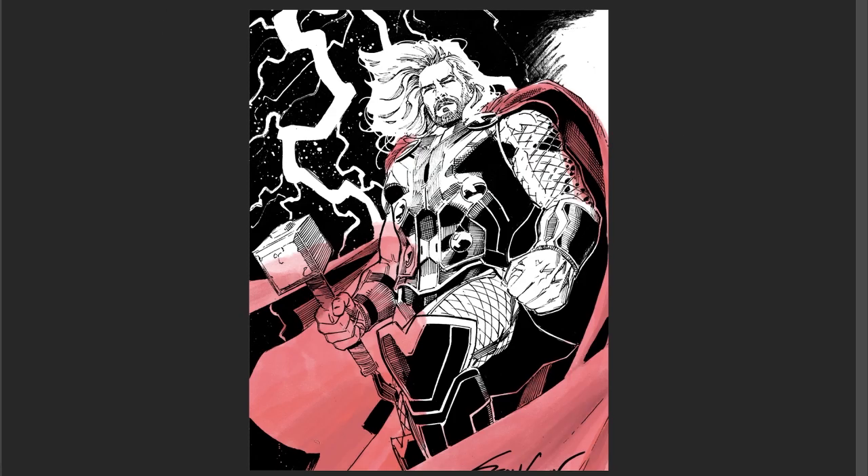I laid down the base first — a nice pink base. It's not even, and there's some white spots, but that's kind of the beauty of watercolors. It's not perfect, so it makes a unique look in the finished product.